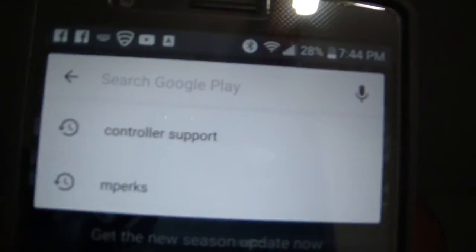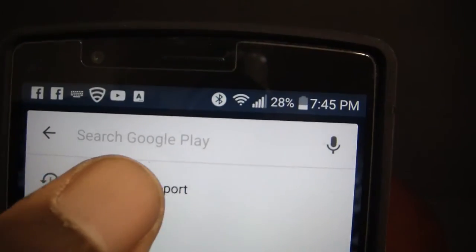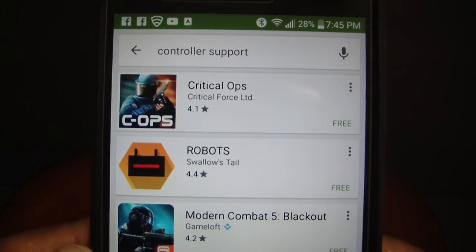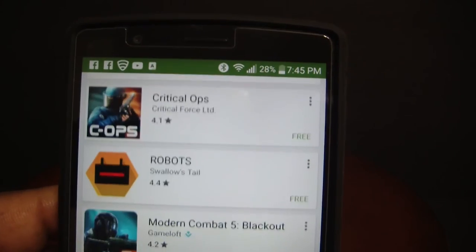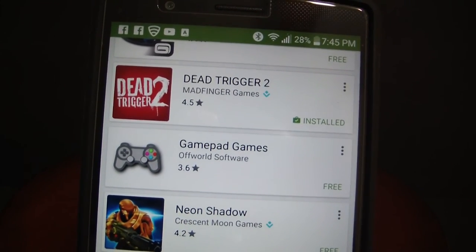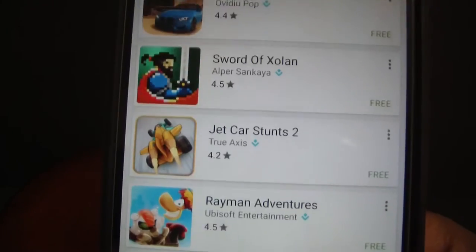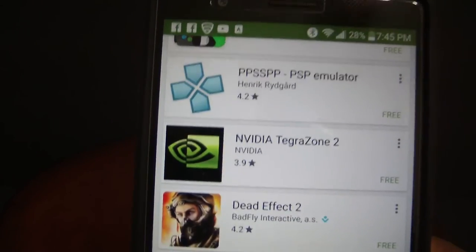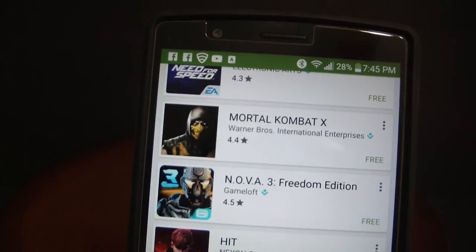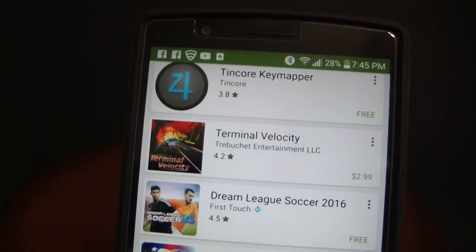You see where it says 'controller support'? That's all you've got to do — type in 'controller support' and this will show you every game that supports controllers. There's Dead Trigger 2, that was one of the supporting games. I'm not going to flip through every single game, but if you have an Android device you can do the same thing: type 'controller support' in the search bar in the App Store and you'll see all the games you can play with Bluetooth controllers.